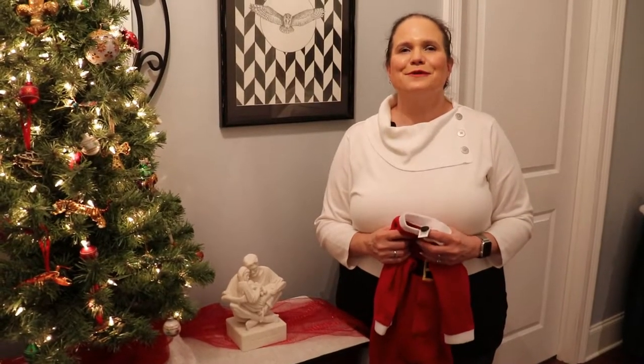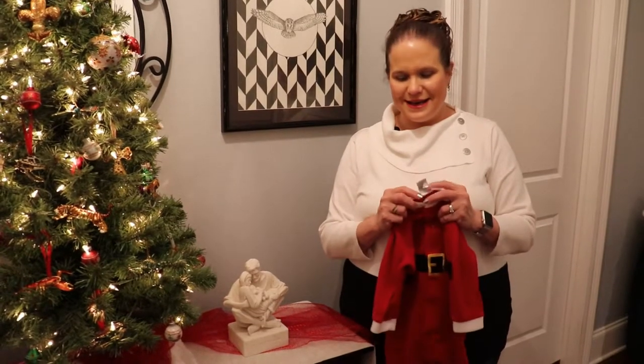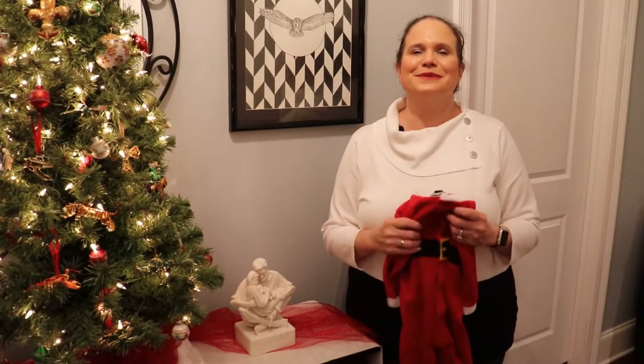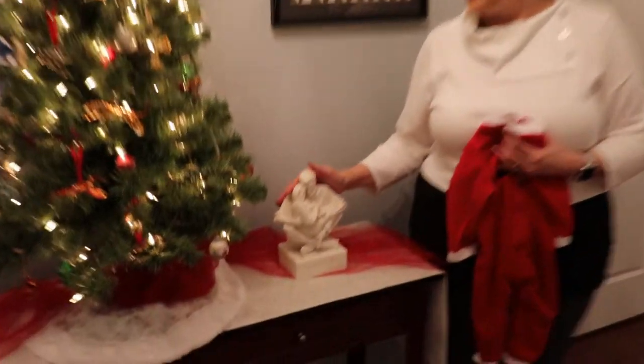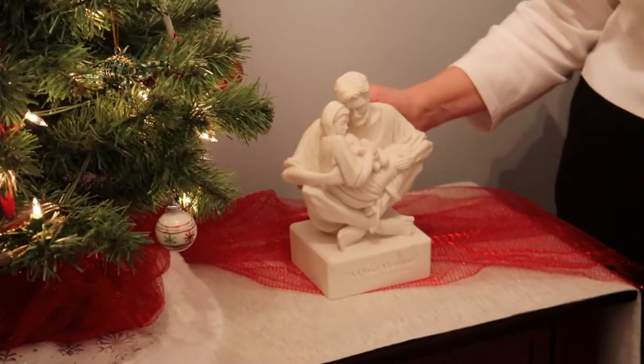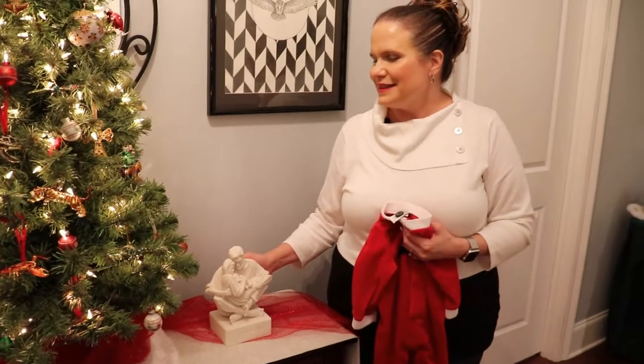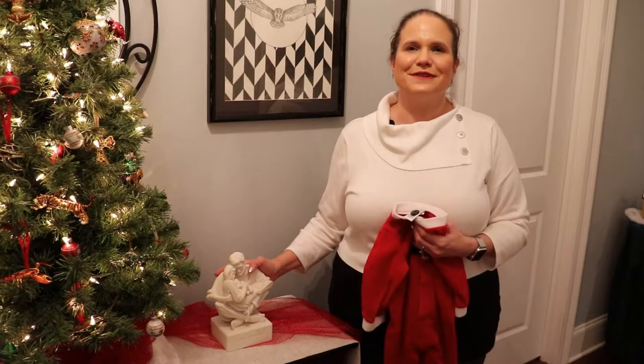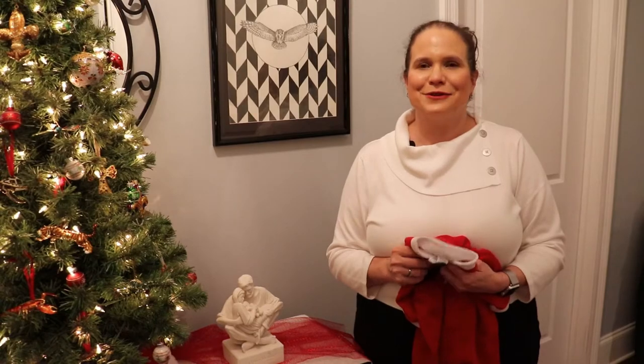WayAround tags are perfect for all types of keepsakes. For example, I have a tag button that I've sewn into a little Christmas outfit that I plan to pass on eventually, and I have a statue of the holy family given to me by my parents that's very special. These are priceless pieces unique to my family, and their stories will live on in these tags. All of the data is stored both in your phone and in the cloud, so as you update your technology over time, you don't need to worry about losing any of your important information.